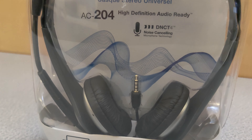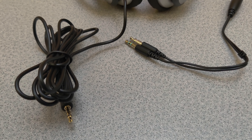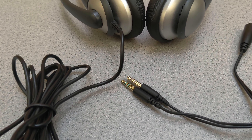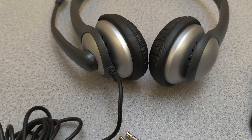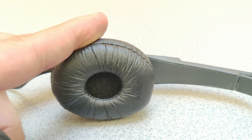Let's take a look at this Cyber Acoustics Stereo headset. It's headphones with a microphone, and it comes with an adapter to split the microphone and speaker output. It's perfect for the office or the classroom — very lightweight, comfortable, and easy to use.